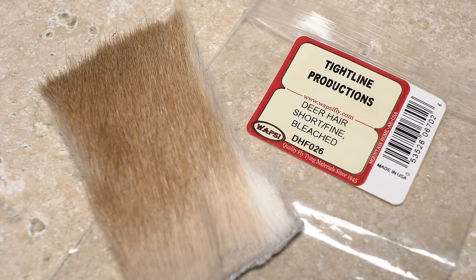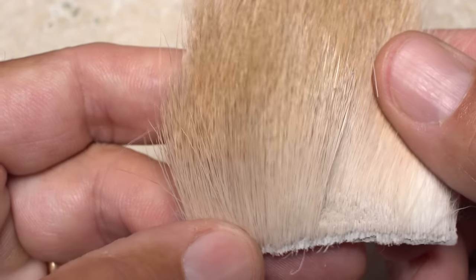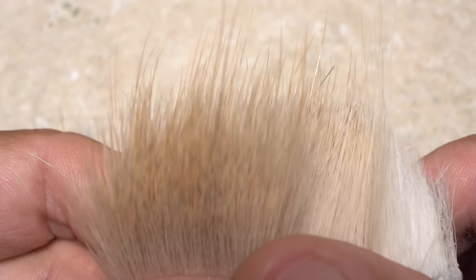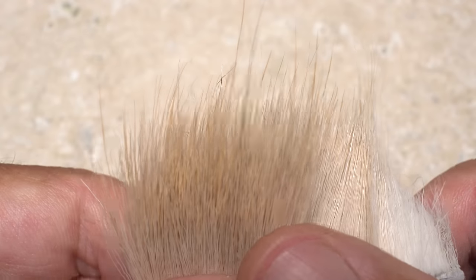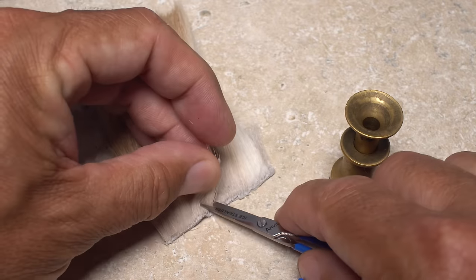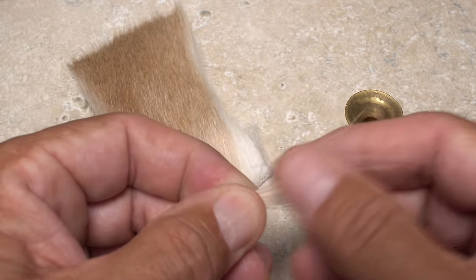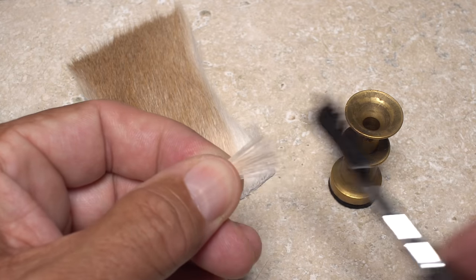Volumes can be written about the correct deer hair to use for a comparadun. My hands-down favorite is the stuff labeled Short/Fine from Wopsie. It's the right length, texture, and hollowness, and has only the smallest amount of black at the tips of the hair. For the way I tie comparaduns, I've found no better. With sulfurs, I like the lighter bleached stuff. Snip a half-a-pencil diameter clump free from the hide and strip or comb out the fuzzy stuff and the shorter hairs. The cleaner you can get it, the better.